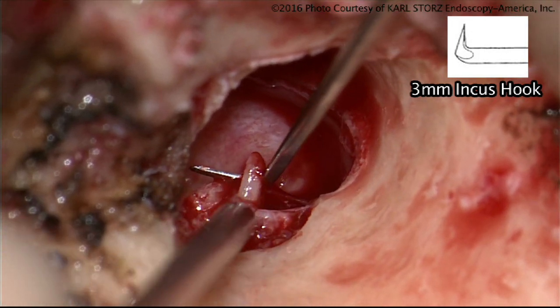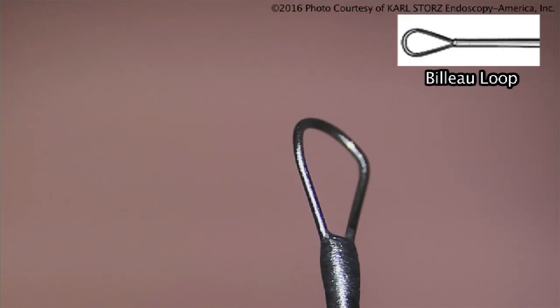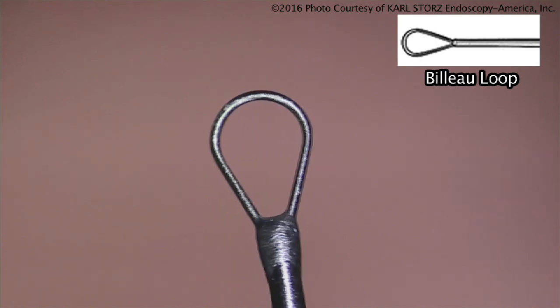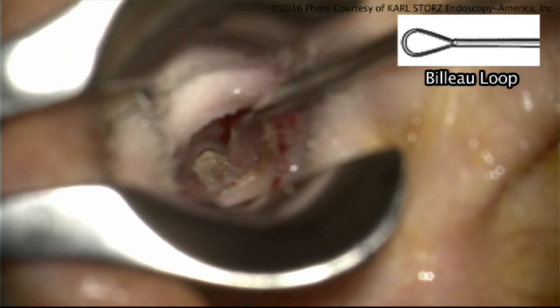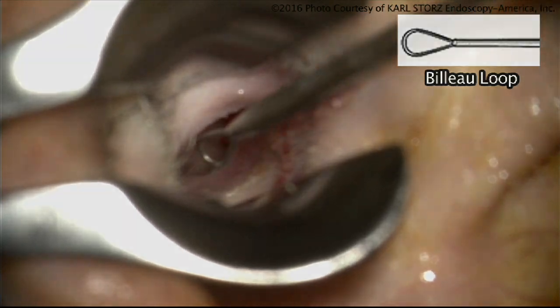We also use this hook for removing cholesteatoma in the middle ear space. This is a cerumen curette, or a blue ear loop — two functions: simply to clean the ear canal of wax, or as Jim Sheehy taught me, to place the fascia beneath the malleus handle during a tympanoplasty. When we do a tympanoplasty using a lateral graft technique, you always want to stabilize the fascia beneath the malleus handle.